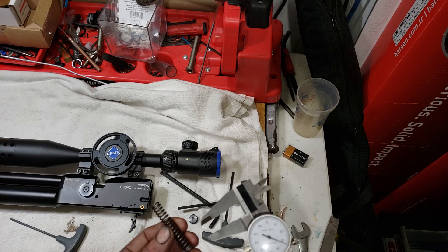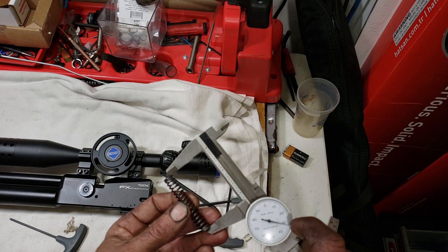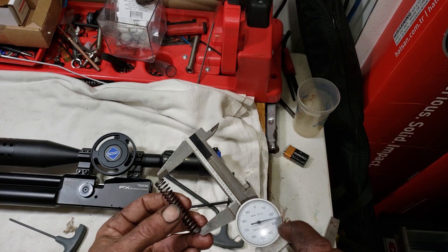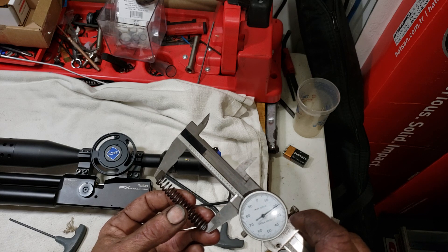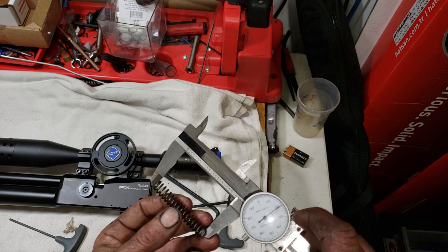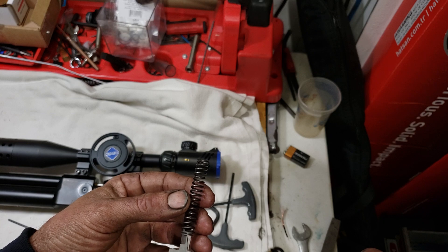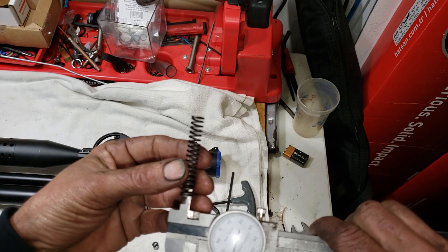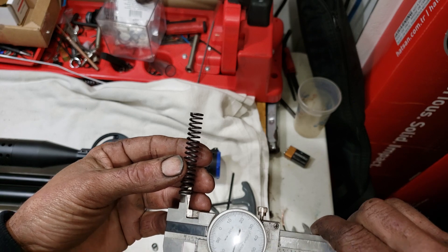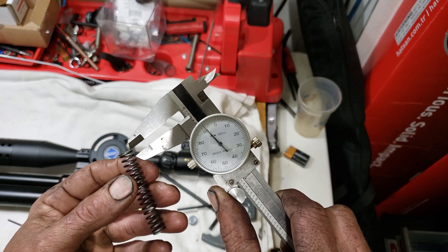Now someone wanted a stiffer spring, which honestly I haven't even measured yet. The length is two inches, two hundred and twenty thousandths. This might save some people some time — two hundred and seventy thousandths for the ID of the spring — and the wire diameter...